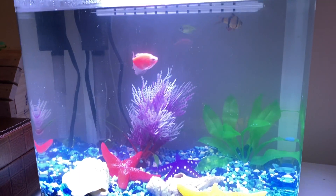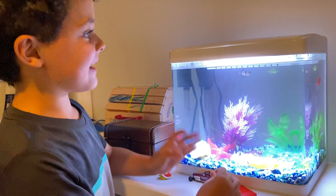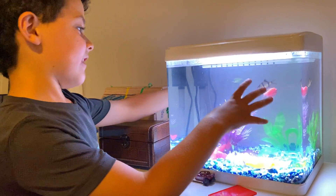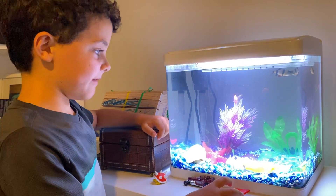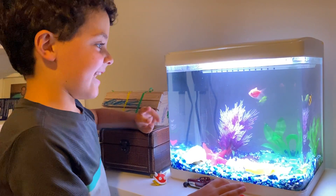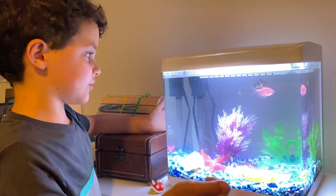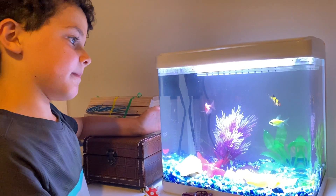When you first buy them, you should leave them at the pet store in the tank, then get your fresh water aquarium, put water in it, and wait for it to warm up for like three days. Don't get them right away even if you just put the water in.